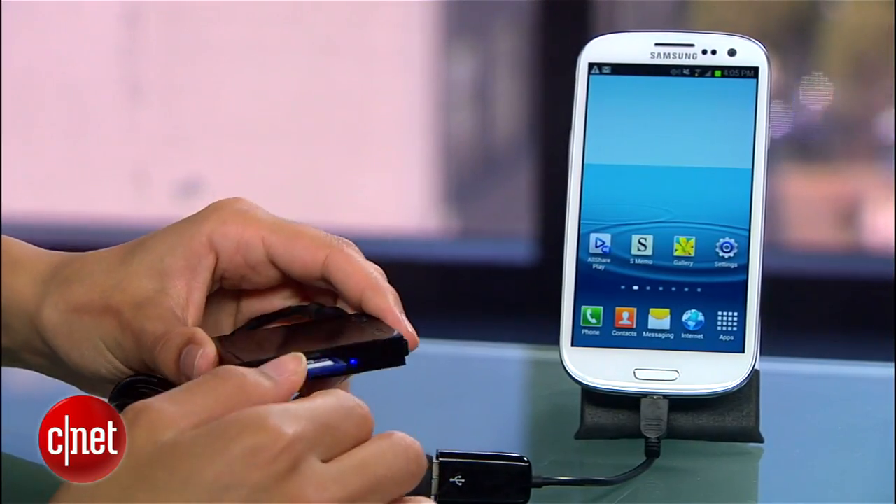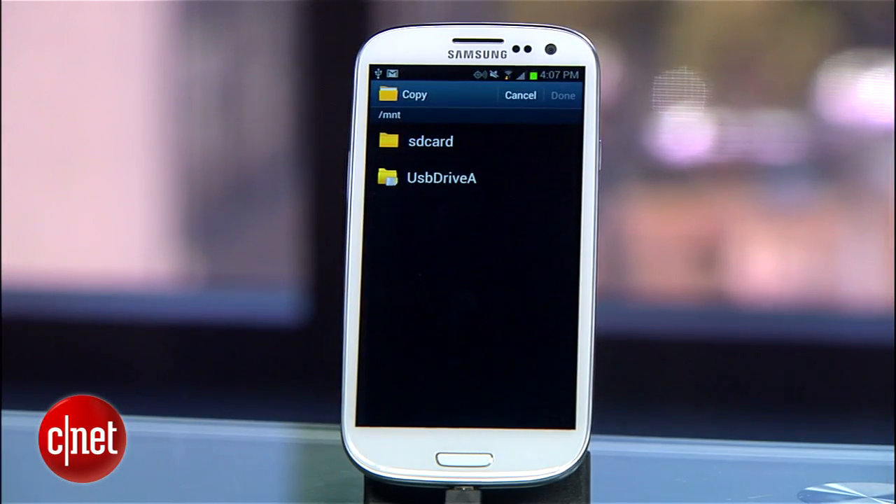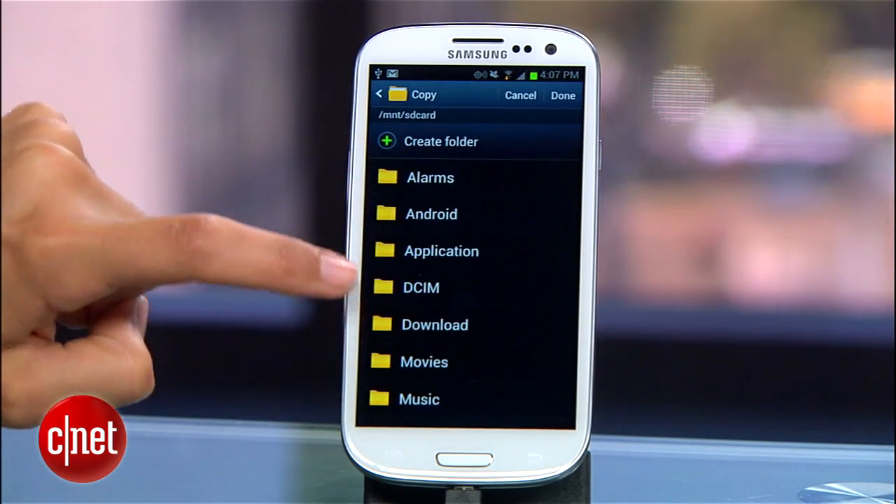So in theory, you could shoot photos with your digital camera and quickly transfer them to your Android phone for editing and uploading on an app like Instagram.